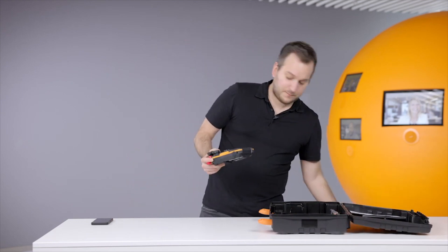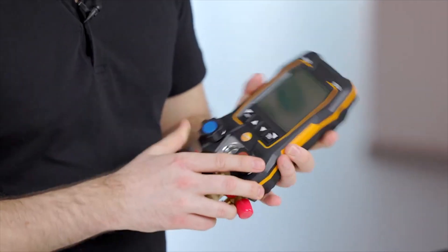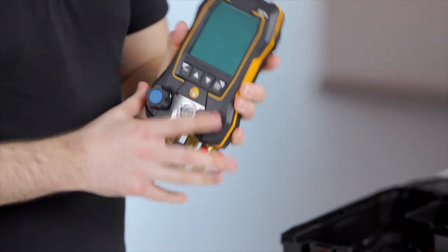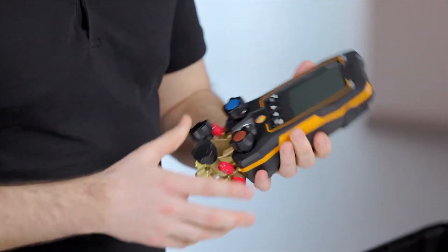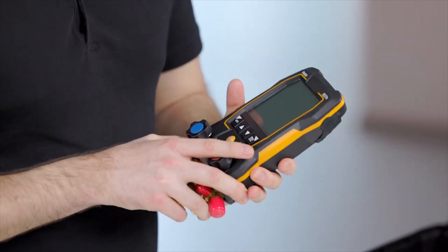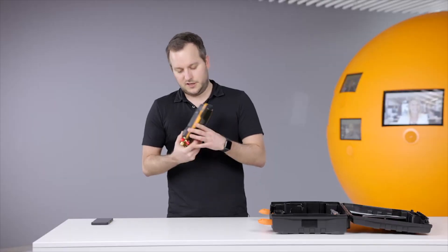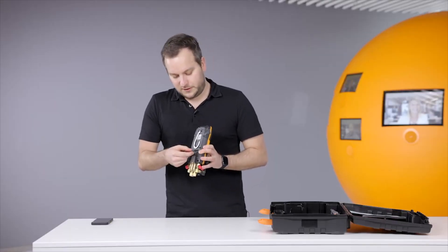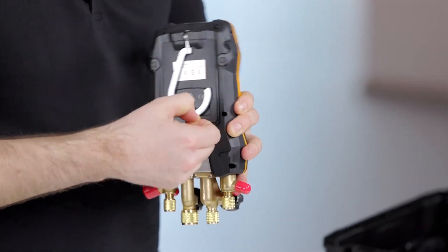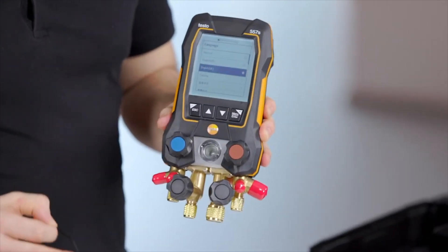The device itself has nearly the same compactness as the old 550 — it even feels a little more compact — and it's still very robust. The only thing that needs to be done to get it into working order is to remove the strap which is keeping the batteries from contacting.